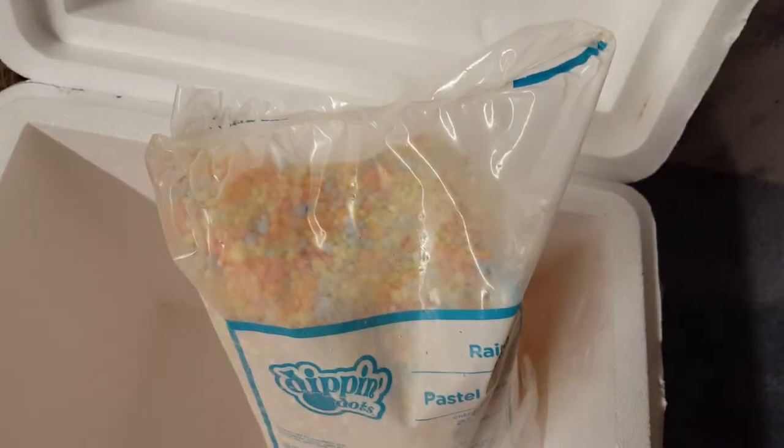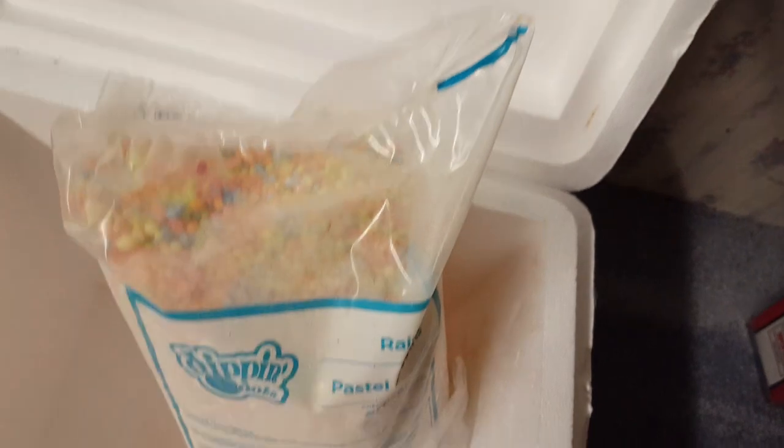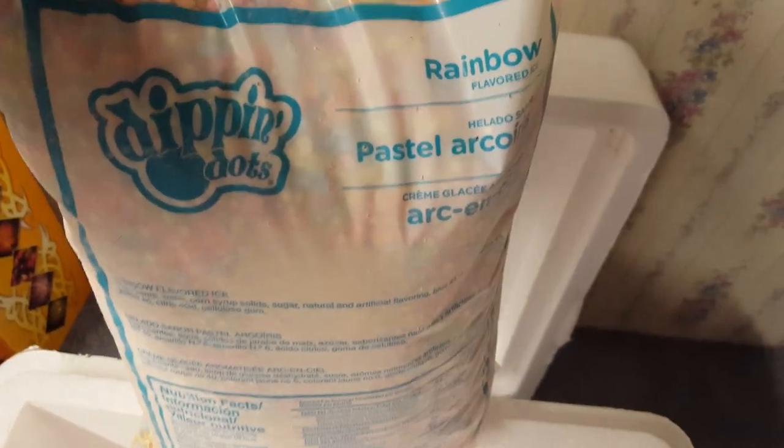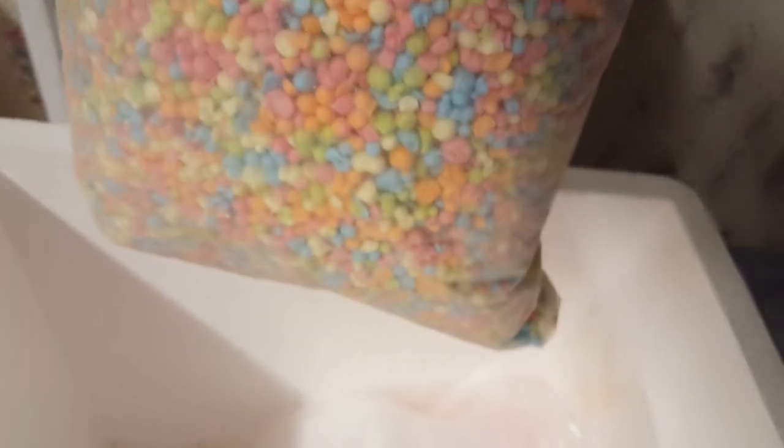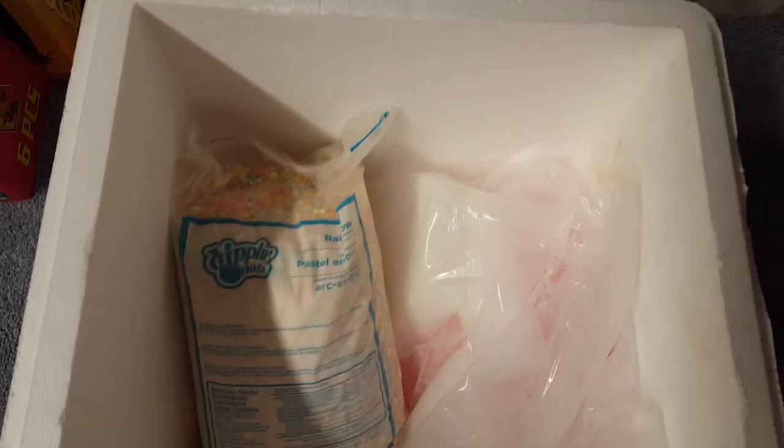The flavor I got was Rainbow Ice, which is my favorite. My past favorite was Banana Split, but ever since I tasted Rainbow Ice like five or ten years ago it became my new favorite. So that's pretty much it — it's a one-pound bag and we've got the flavor label on top.